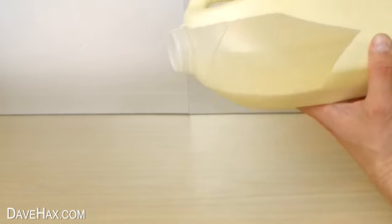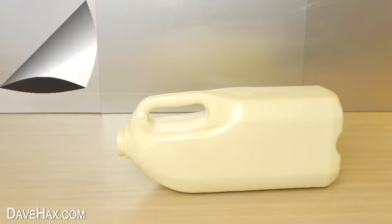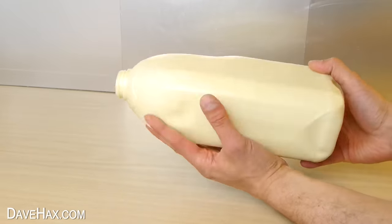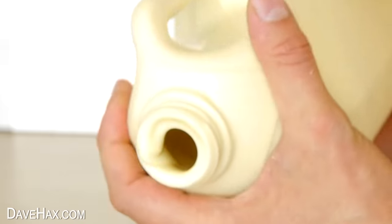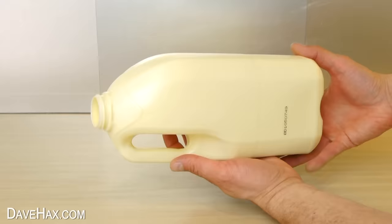Slowly start working your way right the way to the top. Once it is all covered, lie the bottle down and leave it to start setting. Again, as it's setting, we need to regularly rotate the bottle to make sure the layer is thick and uniform all the way around. Otherwise, we'd just have a thick slab at the bottom, and the rest would all be quite thin.